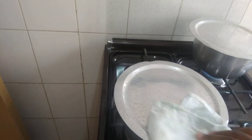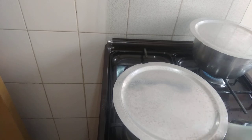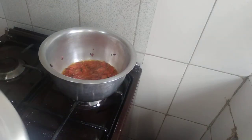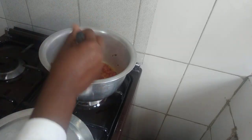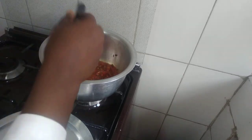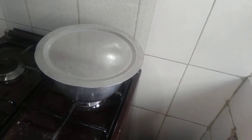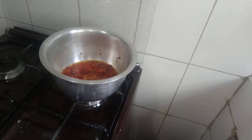My ugali is ready. I'm going to remove it. My ugali is here — it's hot. I'm preparing my veggies and they're ready.